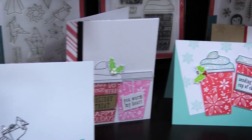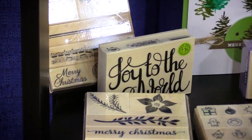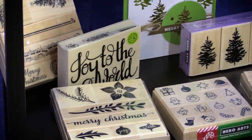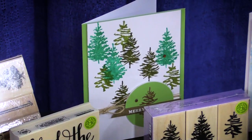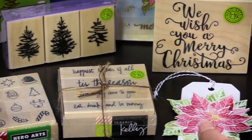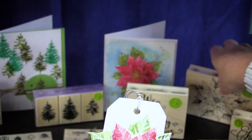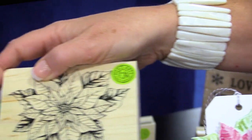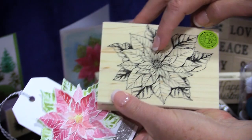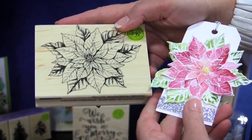Moving a little bit further down, we move into the wood stamps. The Hero Arts wood stamps are absolutely wonderful — they create such a great impression, clean and clear every single time. What they've started to do is even make dies for their wood stamps. So instead of having to fussy cut, this poinsettia stamp now has four dies to go with it so that you can cut each layer of the poinsettia and then pop them up. Such a great idea.